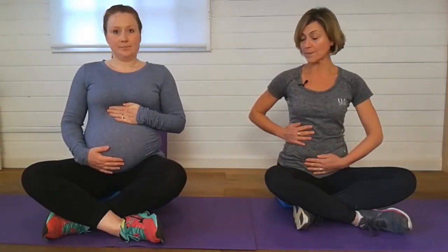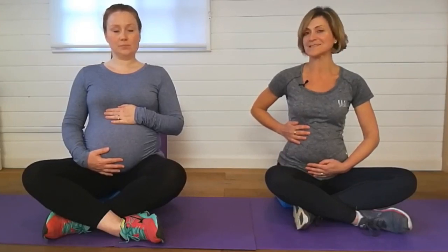We're going to place one hand just on the rib cage and one hand on the belly, on the baby. Now I want you to imagine you're putting an umbrella up. We're going to breathe in through the nose to expand the rib cage laterally, really making sure we're using our diaphragm muscles — imagine you're putting that umbrella up at the same time.